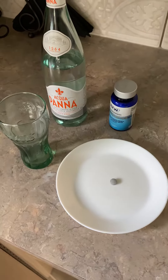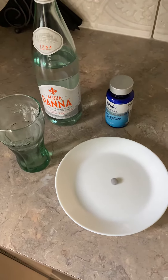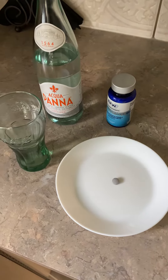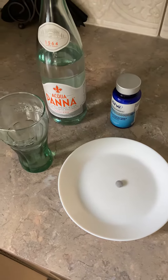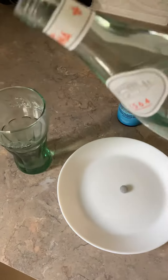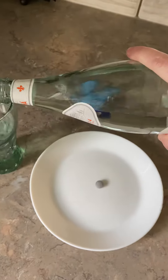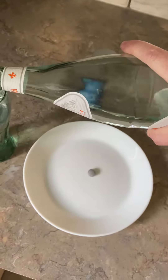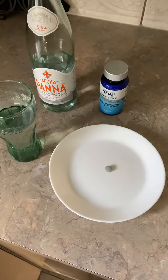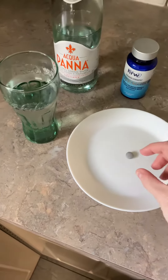I'm going to give you a quick walkthrough of how I take my hydrogen. I've already been up an hour and took two serrapeptase, so this is my hydrogen time. I usually use about 200 to 250 mils of water — I use very clean water, but you can use whatever water you want. Just don't use sparkling water or it's going to blow up in your face.